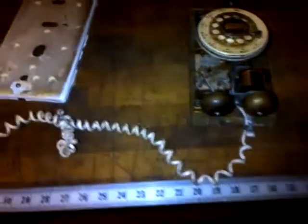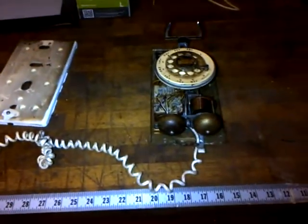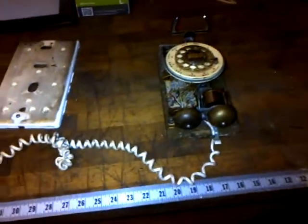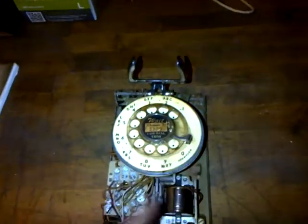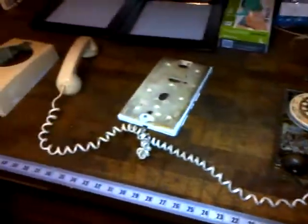So that's the phone. The next video is going to be the phone back to its original condition the way it would have been in April of 1961, and it will be on my wall and in service once again. This is Eric — see ya.